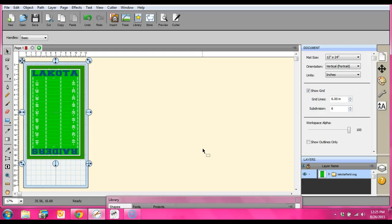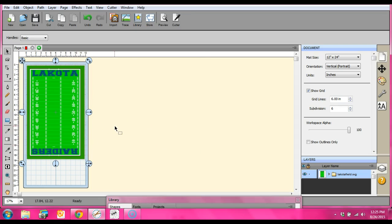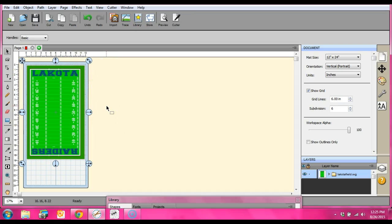Hey everybody, this is Jen from Scan and Cut Jam Sessions and Scan and Cut Canvas and Scal Help on Facebook. What I'm doing right now is I'm making up one of those yard signs for the high school kids that play sports or in band or something like that. I'm making up a football sign for my son who plays football.